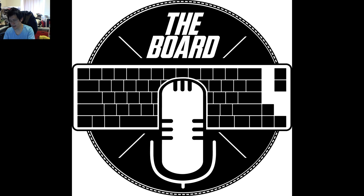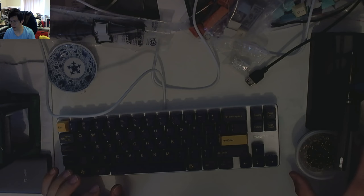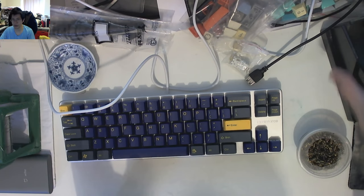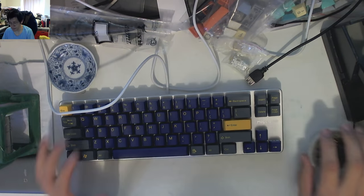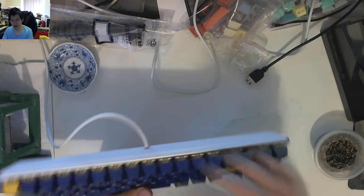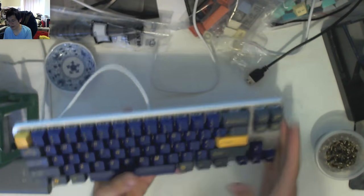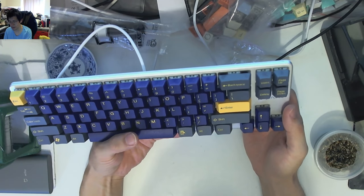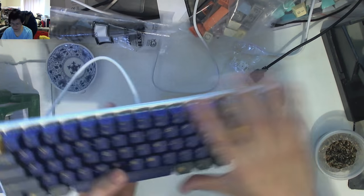So let's get down to business and have a look at what this Magiforce 68 is all about. You'll have to excuse my desktop because I've got a whole bunch of tools ready for keyboard doctoring later. Here it is in all of its shiny glory. It's a 68-key — well, 68% I believe — Magiforce 68.